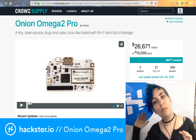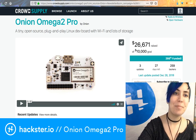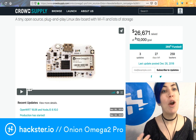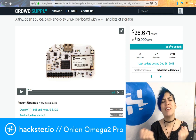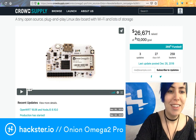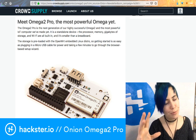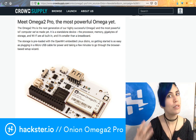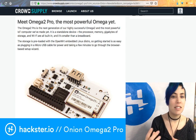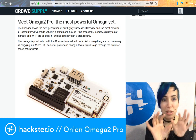Since this is Fundum Friday, you can see they are already more than 250% funded, which is ridiculous. The way they describe it is a tiny open-source plug-and-play Linux dev board with Wi-Fi and lots of storage — all great things. Compared to previous versions of the Onion Omega, this is not a standalone module that goes onto an expansion board.